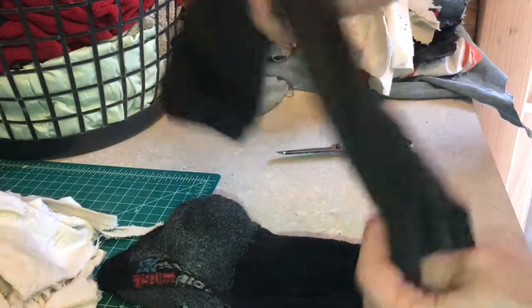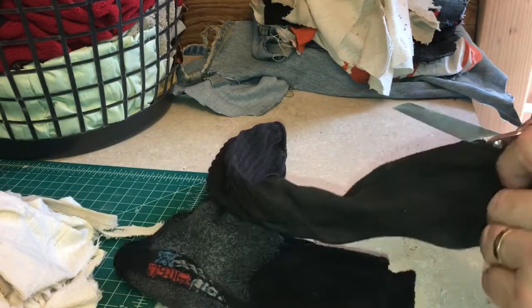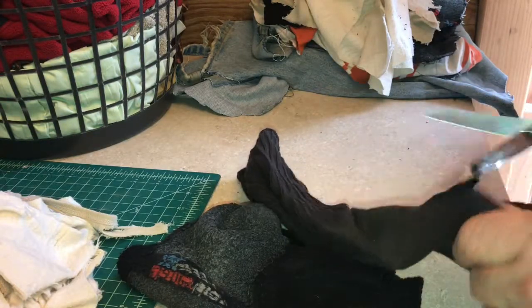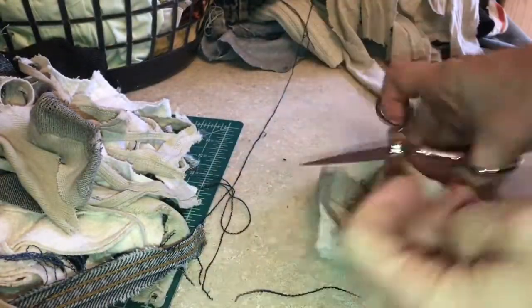A cotton sock that has way too many holes in it is a perfect candidate for a good rag. You could take your scissors and just start slowly hacking your way through the sock, but there's an easier way. If you cut the toe off and then roll it into a ball, you just snip it and there it is.